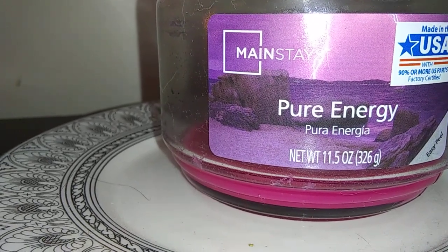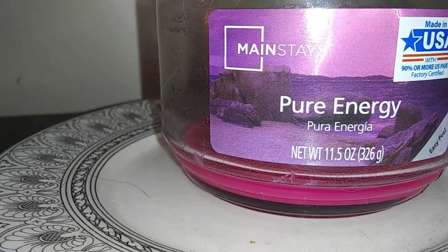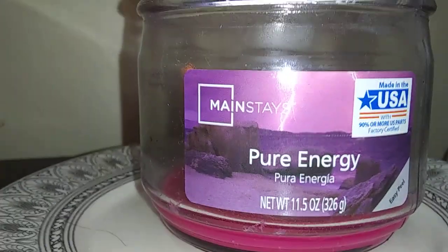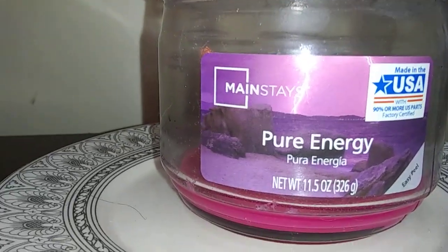The scent throw on a scale of 1 to 10, 10 being the best, 1 being the worst — it was probably about a 5. These are $3.50 at the Walmart that I go to.